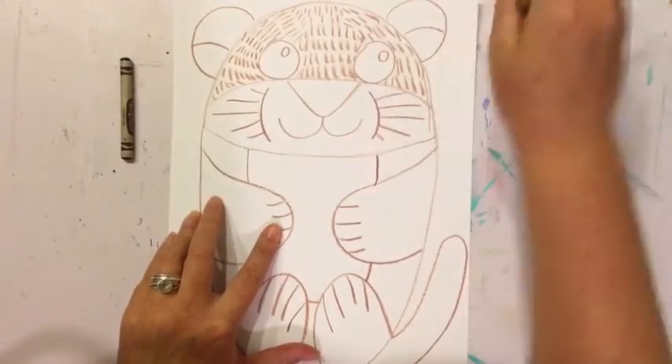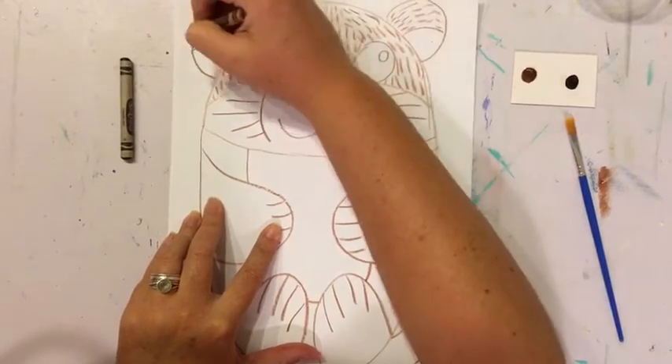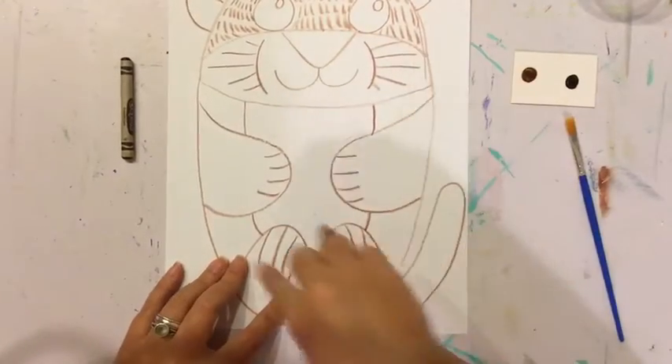I'm going to add a little bit of fur to his ears as well. Next I'm going to add fur to his body.